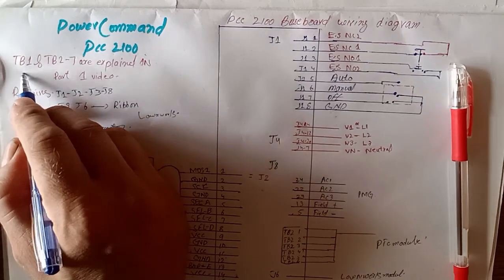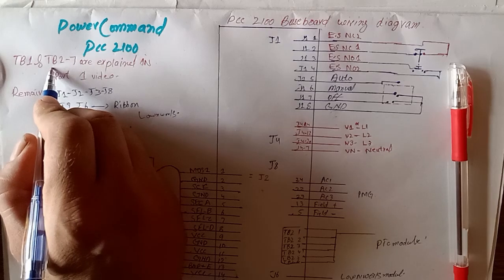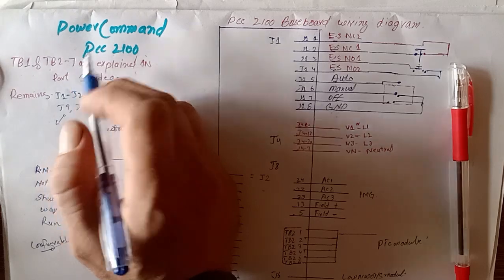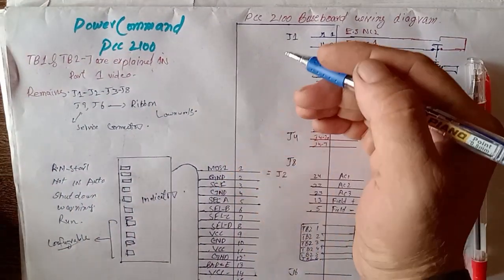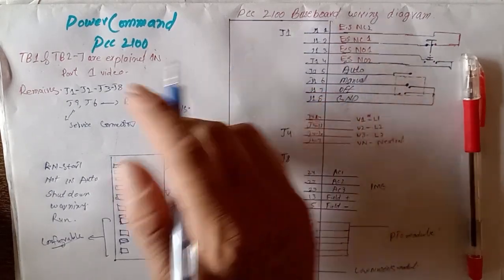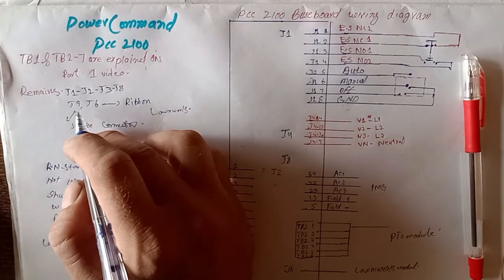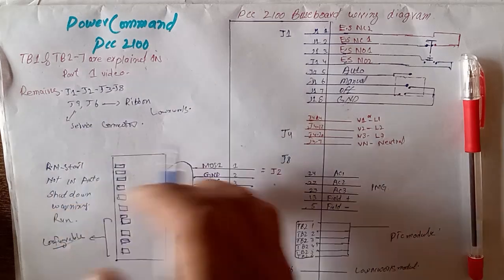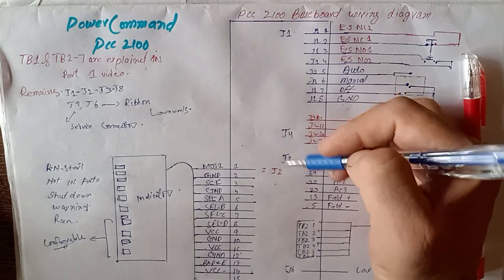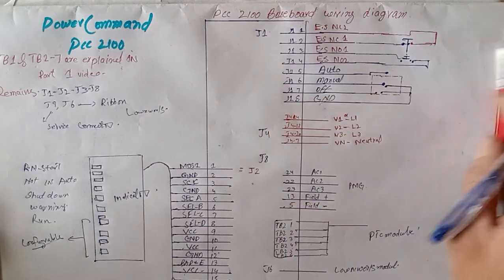In part one we explained TB1 customer input and TB2 customer output, and also the J7 connector. The Cummins PCC 2100 baseboard has several connectors: J1, J2, J3, J6, J8, J9. Today's video we are explaining J1, J4, J8, and J2.